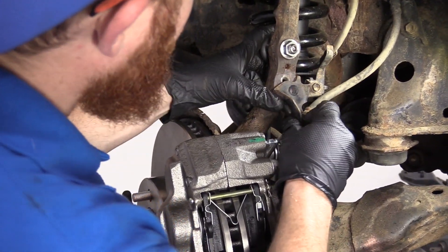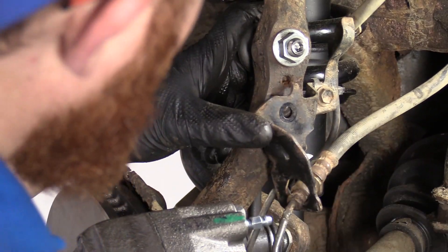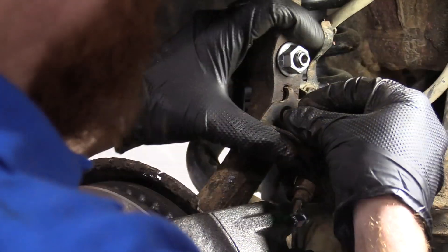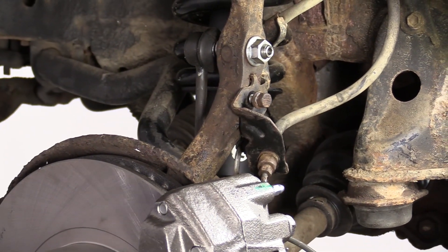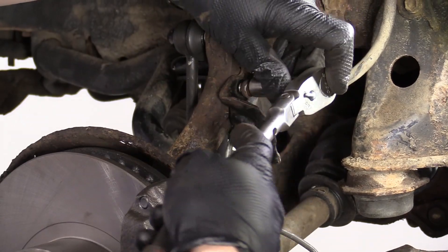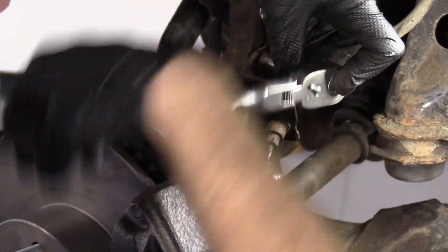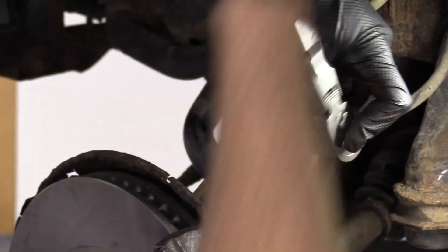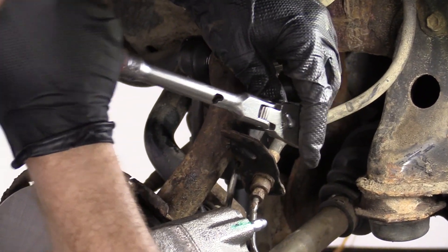We can set our bracket back up. Get the hole for the bolt and the hole for the ear on the bracket. Turn it so there's less pressure. A bolt like this, you definitely don't need to use thread locker — it might actually be better to use a little bit of never-seize if you have access to some. I'm going to use my 12 millimeter to tighten this up.